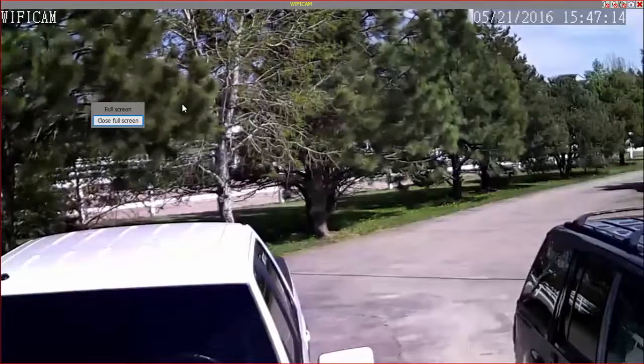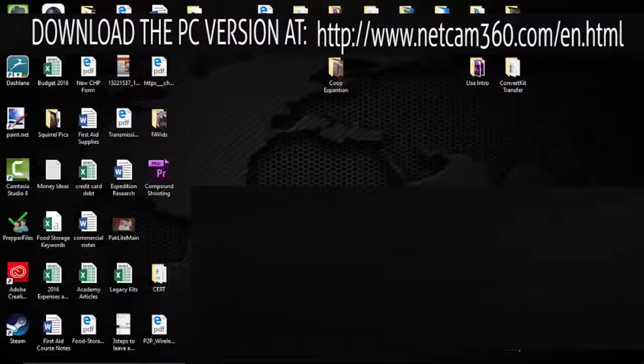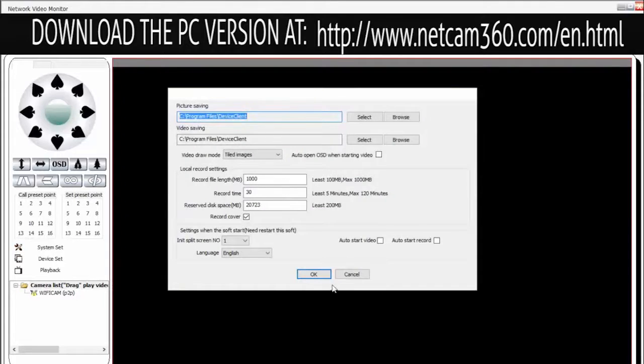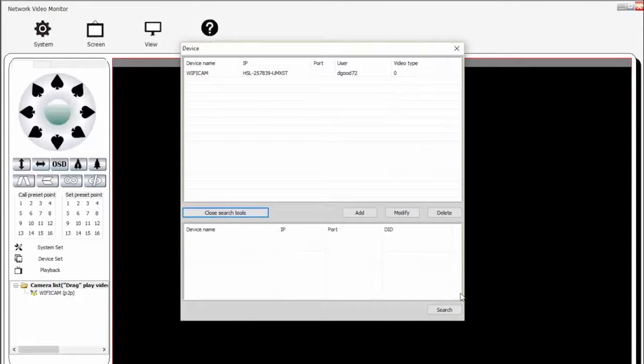This is the computer app I wanted to show you. It asks if you want to run it since it's from an unknown publisher - it's safe to do so, I've had no problems with it. When you first set it up you won't have anything in the device list. You go to Device Settings, click Add, and then open Search Tools. As long as the camera is hardwired in, you just hit Search and it will find the device.